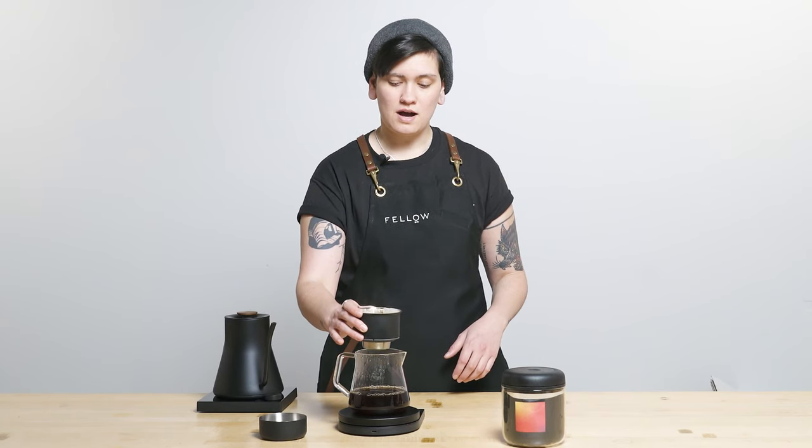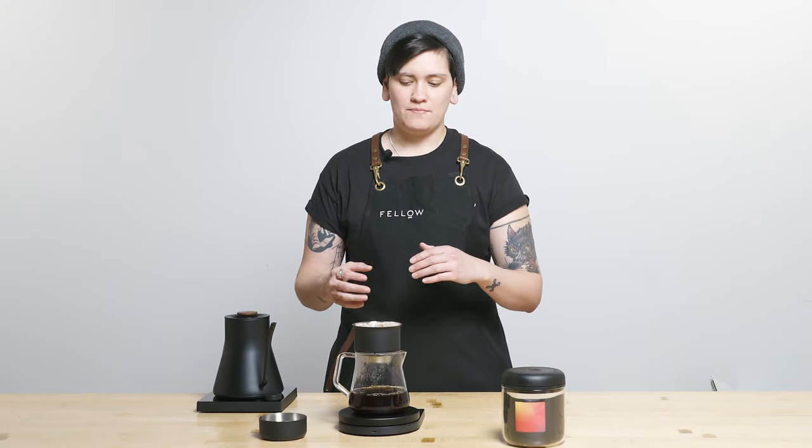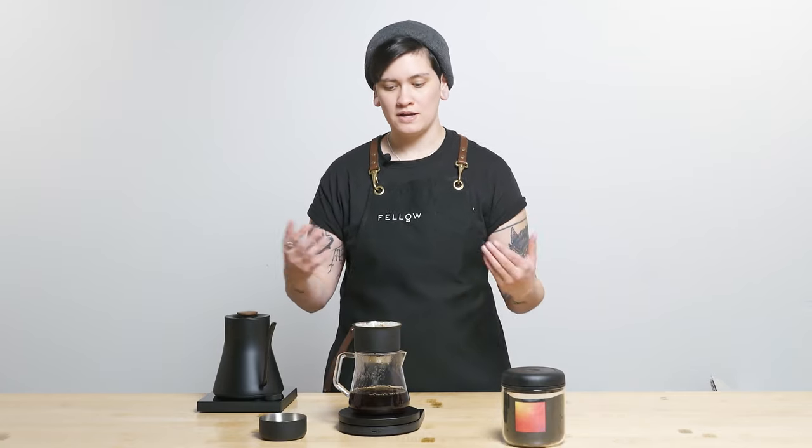For experimental coffees, I tend to lean toward the medium-to-coarser end of the spectrum with grind setting, and go gentle on the agitation — but some agitation. So: coarser grind, some agitation — that's my general approach for experimental coffees, though of course every experimental coffee is different.